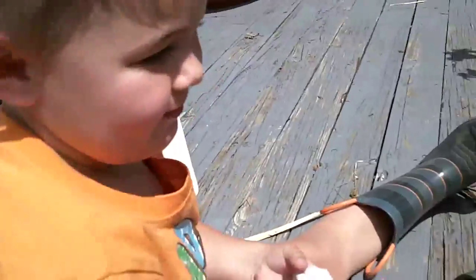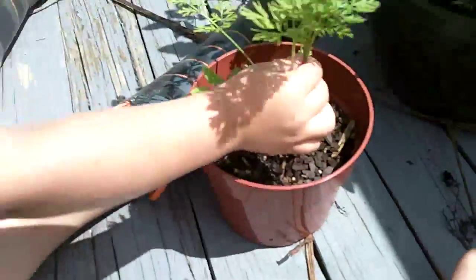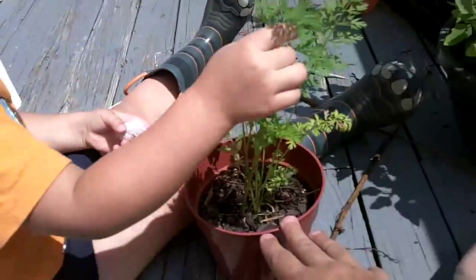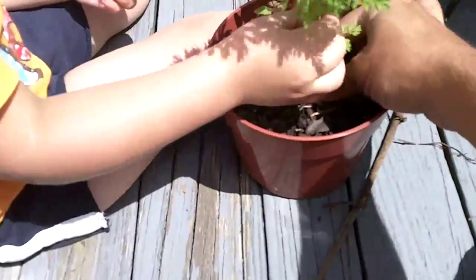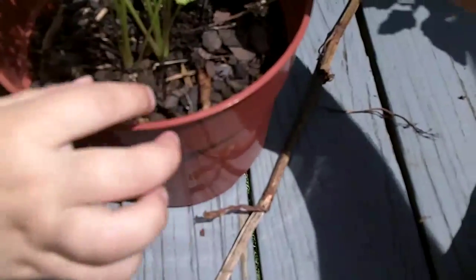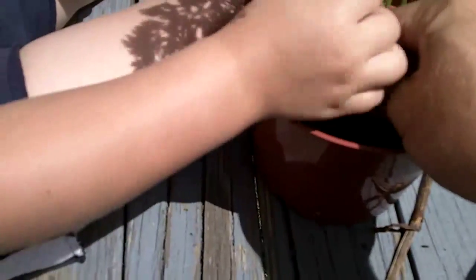We're gonna pull some out — hopefully my son's gonna do it. Ocean, grab it right here and pull it. I'll start one, I'll get the little one for you. It looks like this carrot rotted — should probably have left it in there. Go on Ocean, pull it up.